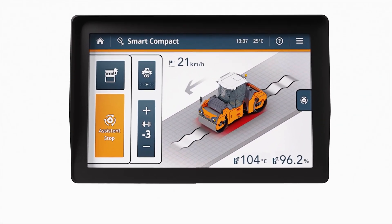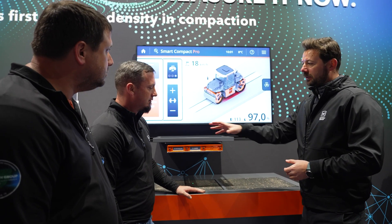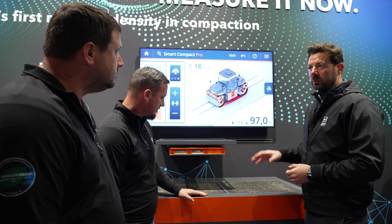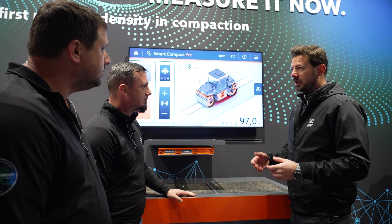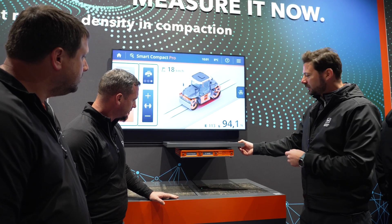That is simple. So what about these asphalt plugs? What are we showing off on your display here? Here at the display we have four different asphalt blocks with a certain density and we can demonstrate how we are measuring the density in real-time. You can see it here.